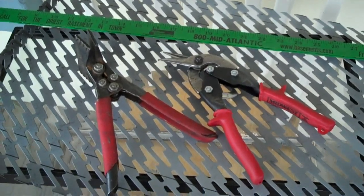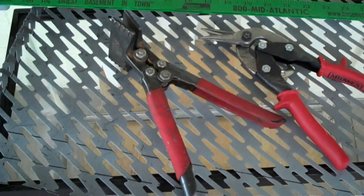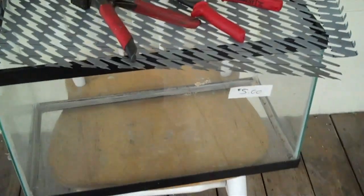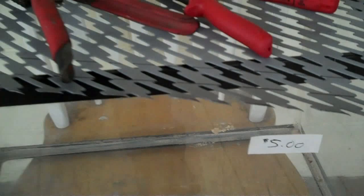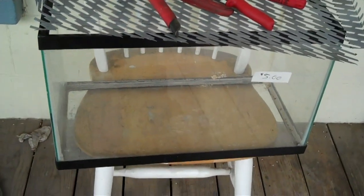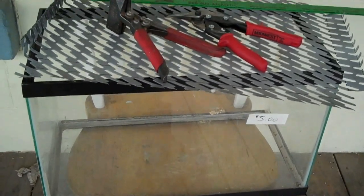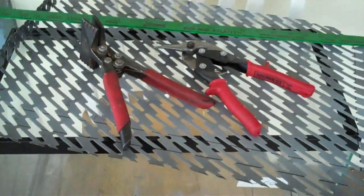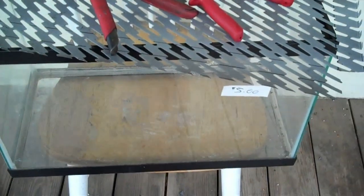Today we got another recycling project from a skin from a condensing unit off of a Gibson. I got an aquarium my son bought at a yard sale for five dollars — and he actually talked them down to three dollars. The lids for these down at Petco or whatever cost as much for the lid as it does for the whole aquarium.